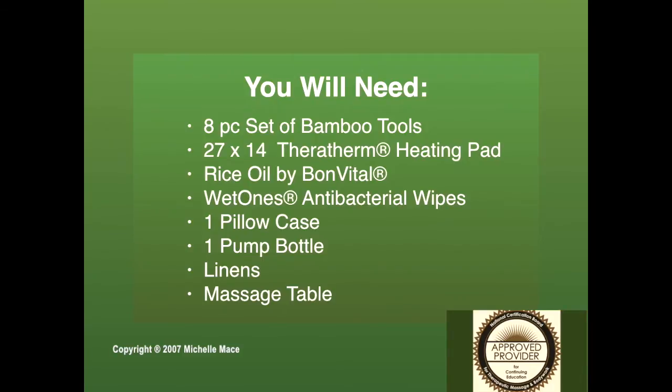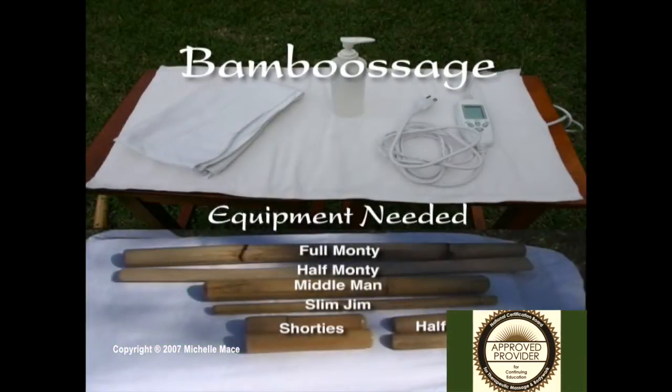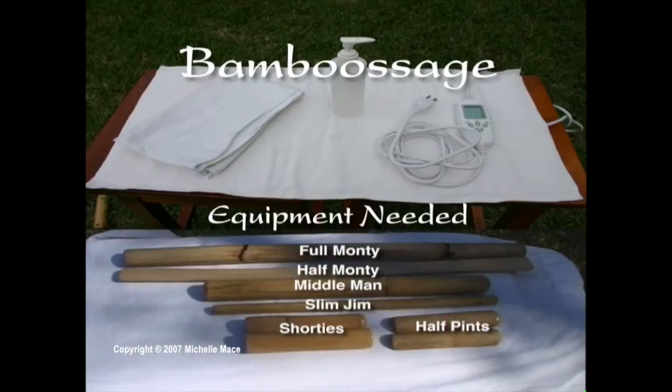The 8-piece set has 1 Full Monty, 1 Half Monty, 1 Middleman, 1 Slim Jim, 2 Shorties, and 2 Half Pints. Except for the Slim Jim, which is made of a hollow piece of bamboo, all the other pieces are made of natural solid rattan. Our sets are not made of 100% compressed bamboo pulp and glue. Our sets should last you forever. Each piece is handmade and sanded by us. We stand behind our products.